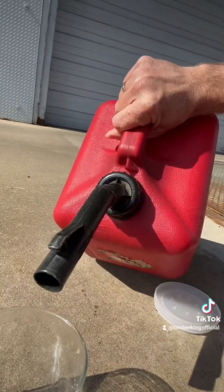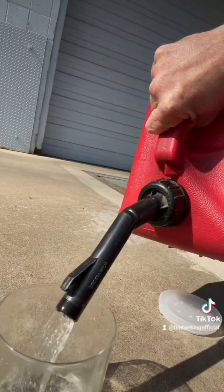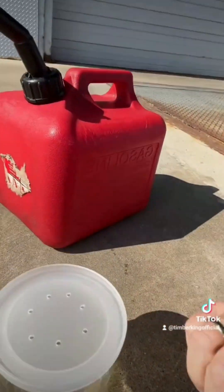So we're putting our fuel in — putting our cap on. We've got some holes in there and we're just gonna leave it out for a few days and see what happens. So stay tuned.